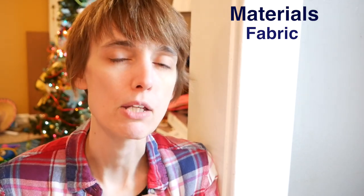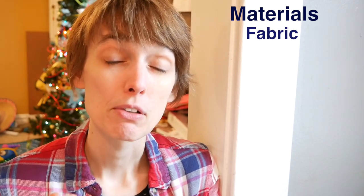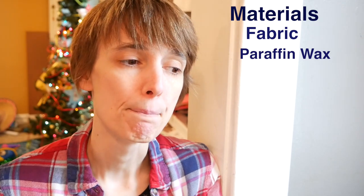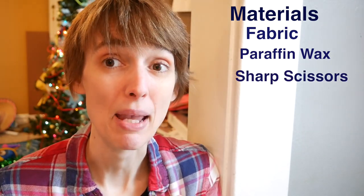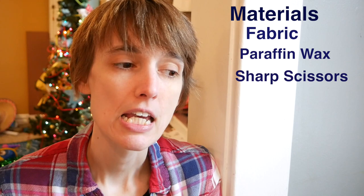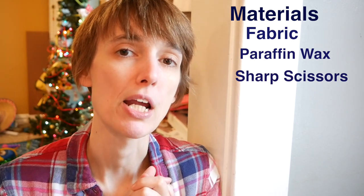So what you're going to need: you're going to need some fabric. I used plain white muslin that was not upcycled, but you could certainly use upcycled fabric like an old sheet or something. You're going to need paraffin wax, which you can find in the canning area of your grocery store — it's white, it is not beeswax, very different product. You're going to need sharp fabric scissors. I got out my heavy-duty, fully metal fabric scissors for this project because you're going to be cutting through many layers of fabric.